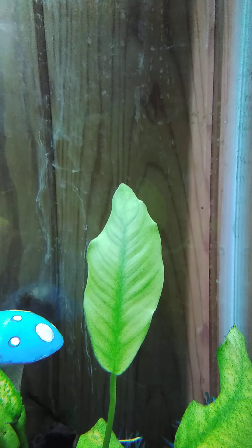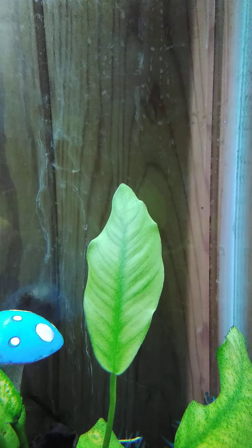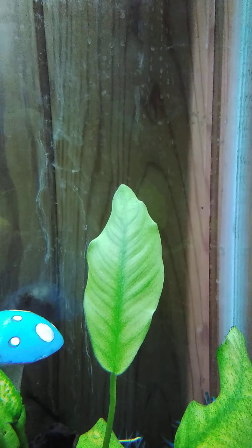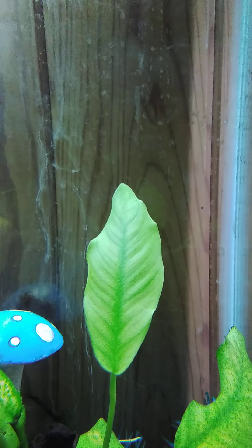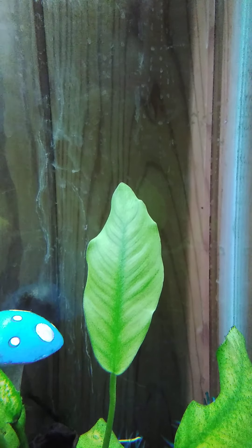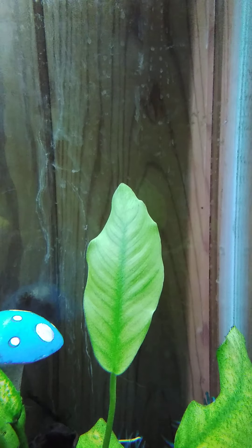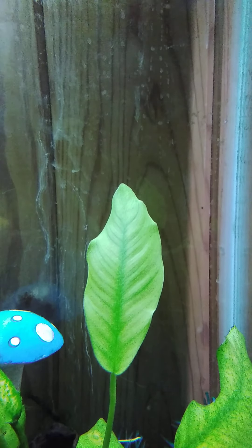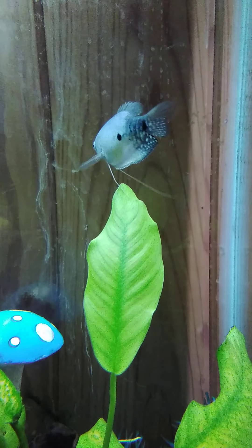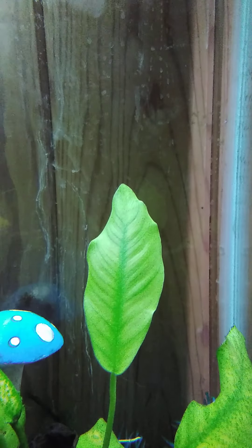The next food I want to talk about is live small fish. Use very small fish if you have a baby turtle. They absolutely love to eat live fish — probably in their top three or four favorites, probably their third favorite food.